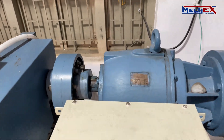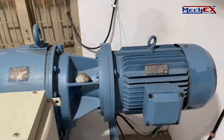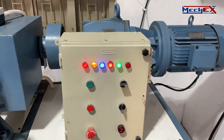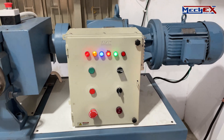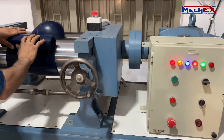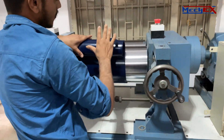The motor provides the rotary motion to the rolls with the help of a helical gearbox. The reduction ratio of the gearbox is 1 to 1.2. The control panel consists of all the required control buttons, all indicating LEDs, and one emergency stop button. The round handle is used to control the nipping between the two rotating rolls.